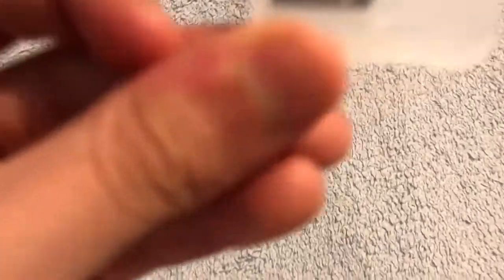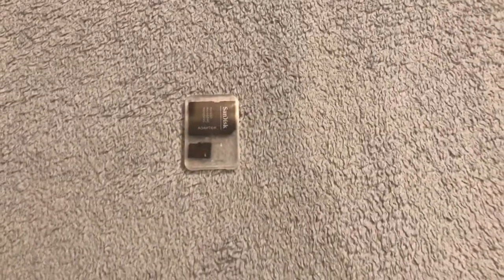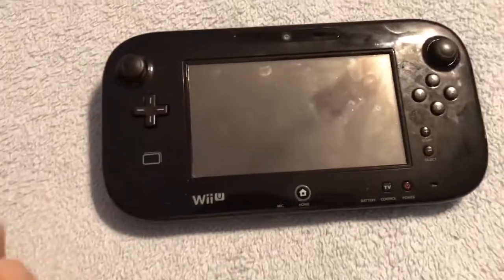But we can't forget about the storage — the microSD. I have a 128GB; I don't have a 256GB because those things are way too expensive, I could not afford one of those. And of course, when you're going to get the Nintendo Switch, you need the Nintendo Switch. I know this is a Wii U gamepad, but this is an example of the Nintendo Switch, which will soon be out tomorrow.